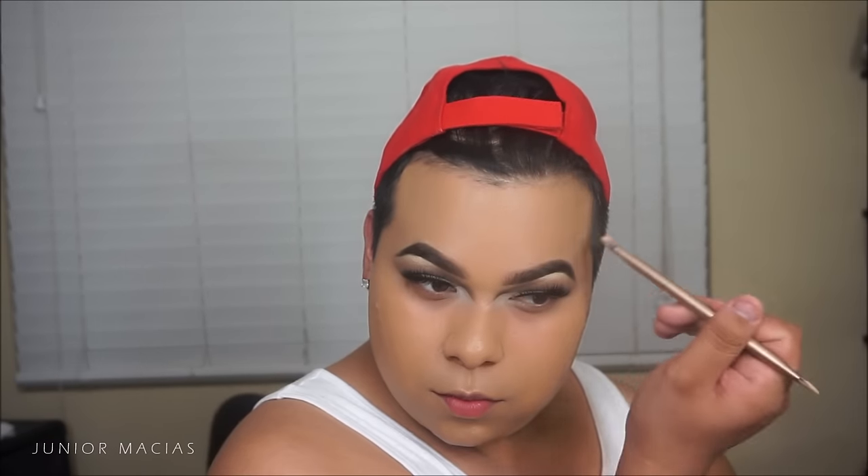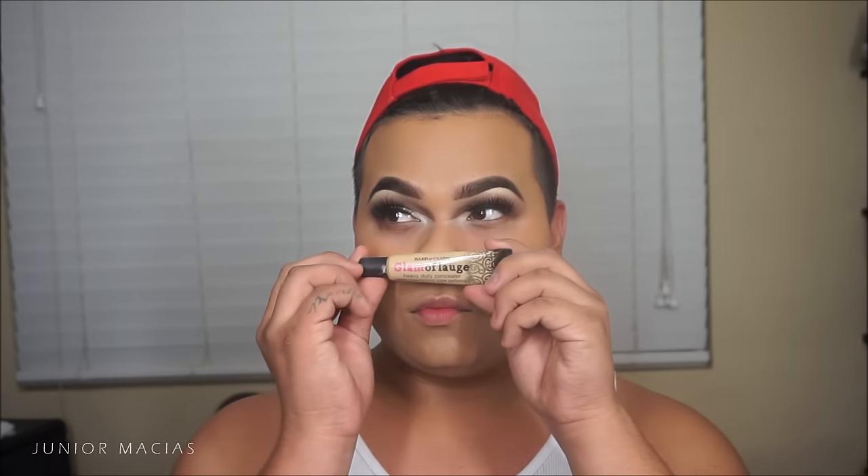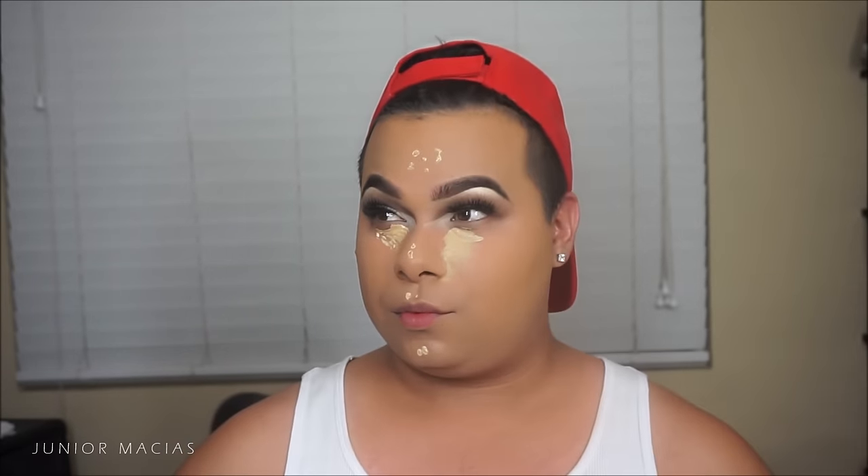I'm going to be taking this cream concealer from Anastasia in 6.0 and putting that all around my hairline, the temples of my forehead, and swiping down my cheekbones, then pouncing and blending it in with the beauty blender. The reason I do this is because the foundation is a little off, so this makes it look way better, and I like how it bronzes.